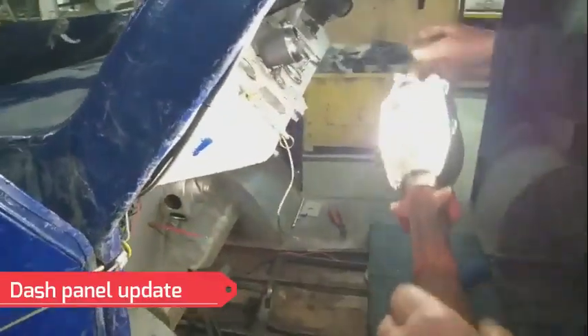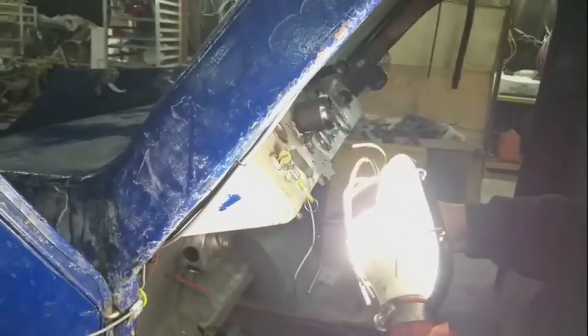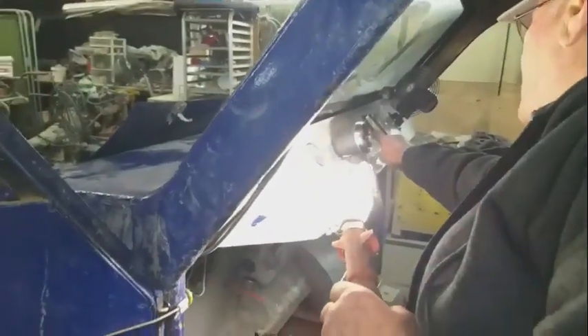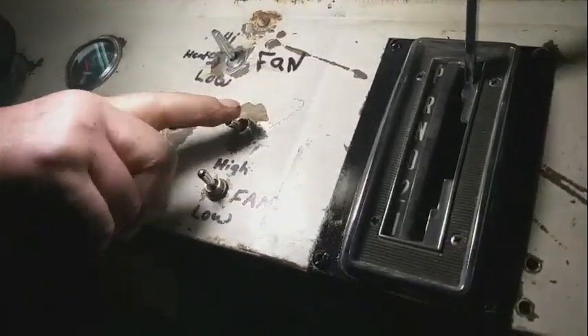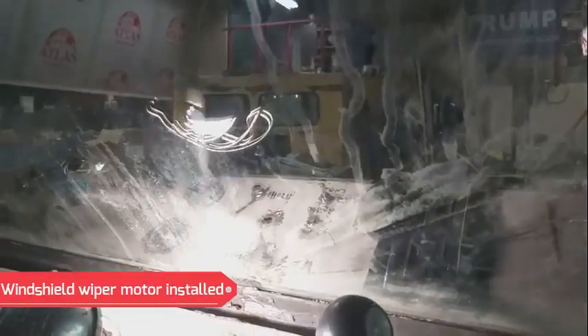From there, the old windshield wiper motor was taken out — it was screwed — and a switch was put in. This here is a new switch for the windshield wiper motor; it hasn't been marked yet but it's all mounted there now.